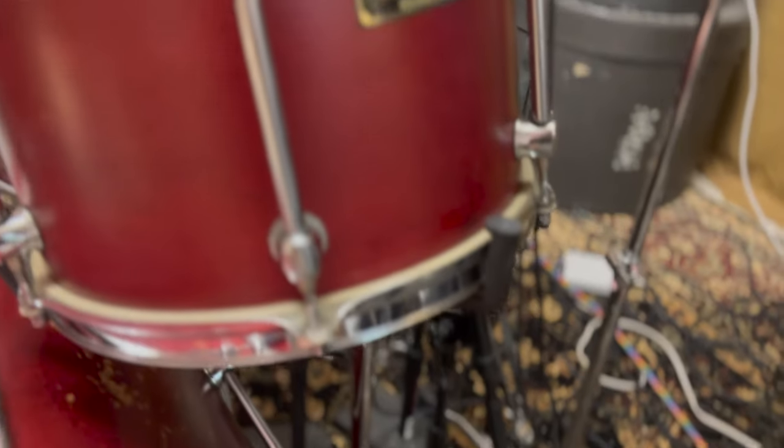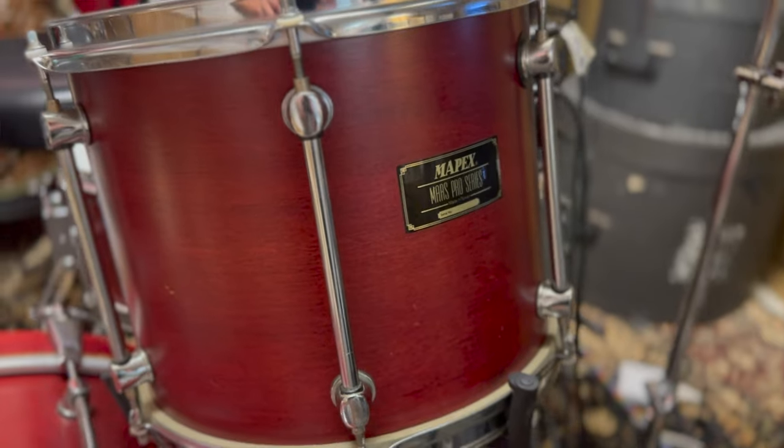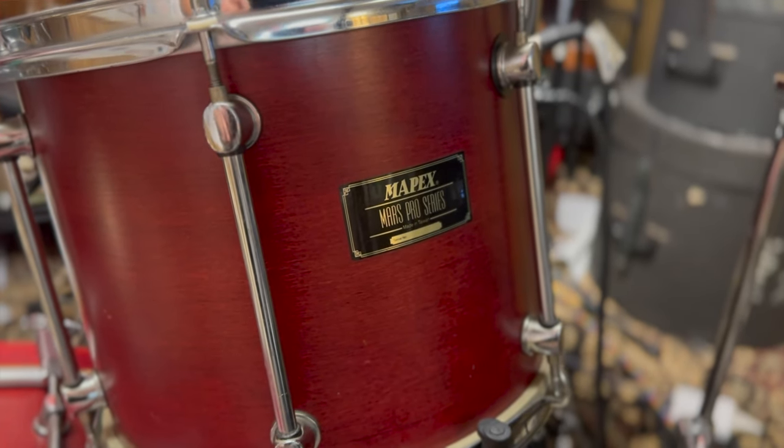These are Mapex Mars Pro drums. David, the owner, bought them brand new back in about 1998. Wonderful drums — a great little set. Not expensive today, so you can find them for a reasonable price.